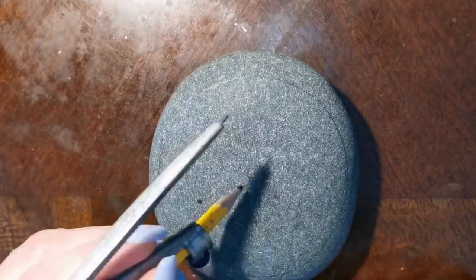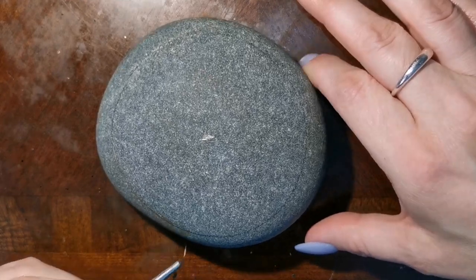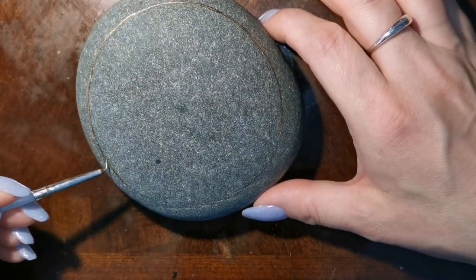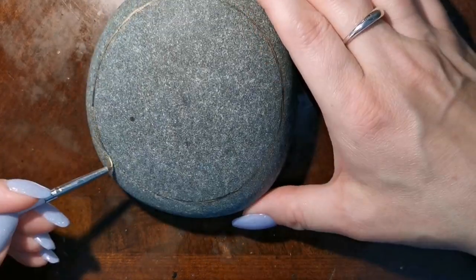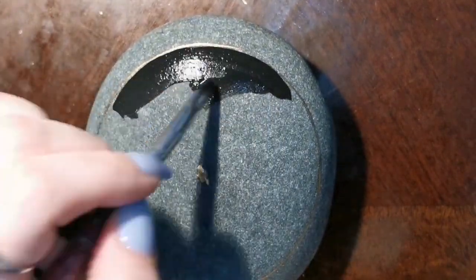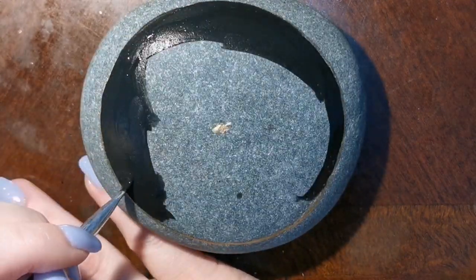Hi guys, welcome back! Make a circle on your stone, then start what I'm doing now — taking a fine lining brush. I do have a tutorial for these; check them out in the description or in my video list of almost 300 videos now. I've outlined my circle using a compass, but you can use a circular lid or anything you can find to make a circle on your stone.